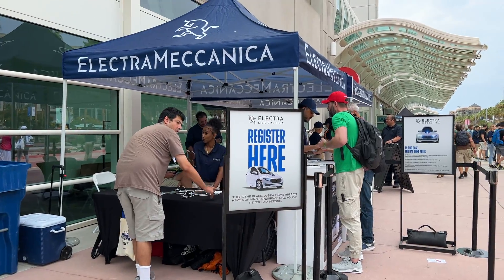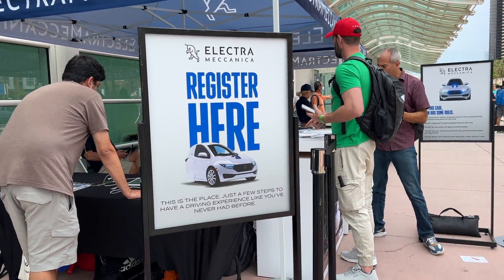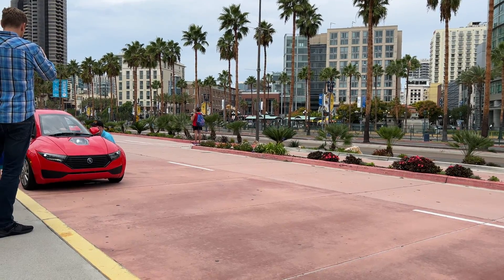I recently had a chance to go out for a VIP test drive with the Electra Mechanica Solo at Fully Charged Live in San Diego. This is actually one vehicle I was really excited to try out.